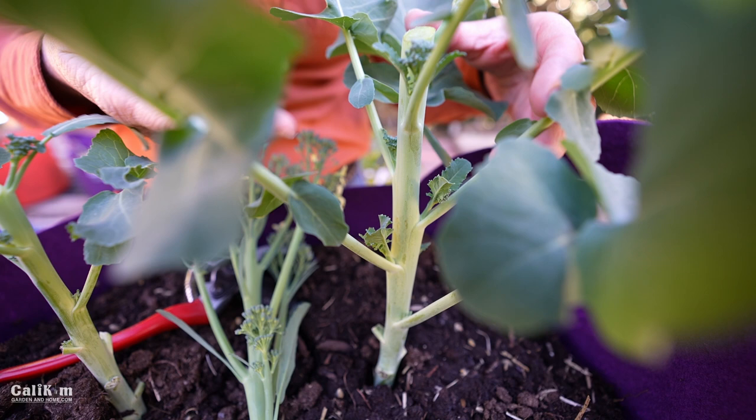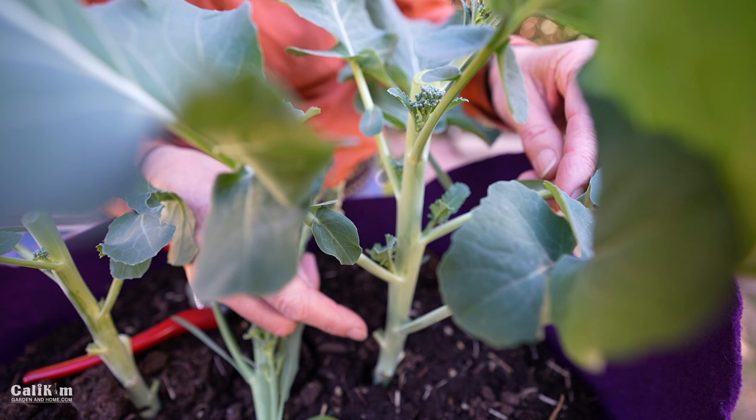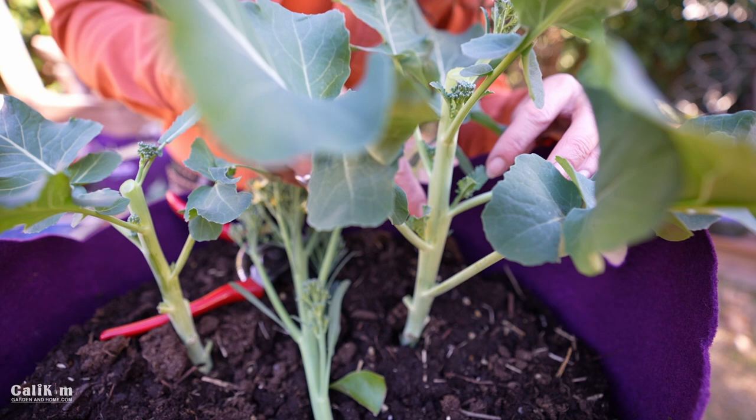There's already quite a few little broccoli shoots developing here, which is pretty exciting. We've got one, a teeny tiny one down here at the bottom, all over the base of this plant. So we're definitely going to be harvesting broccoli off this for the next four to six weeks.